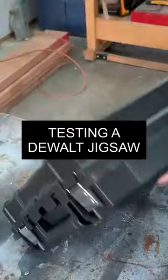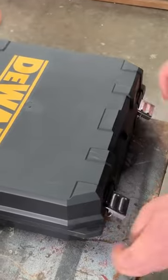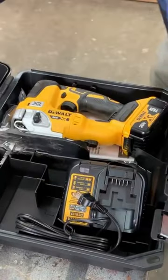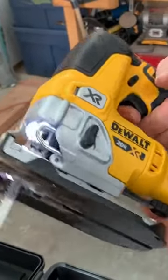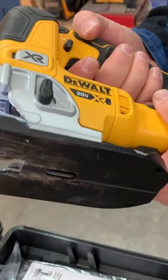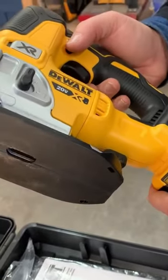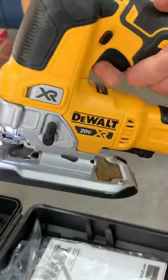And that's another evolutionary tool. This is a de-handled cordless jigsaw. This is one of the smallest jigsaws that I've used in hand. It's just compact. It's light. I like it a lot, actually.